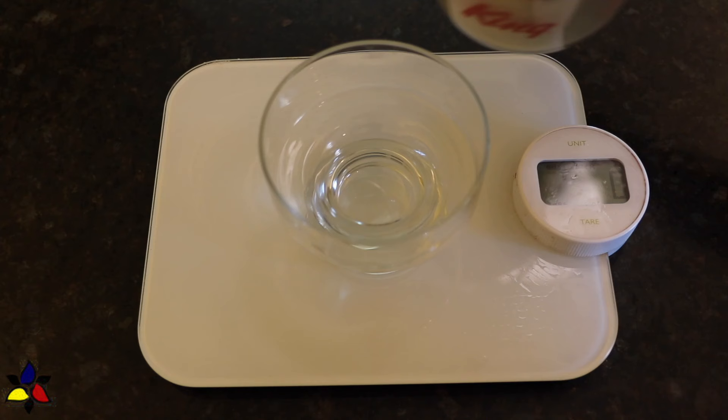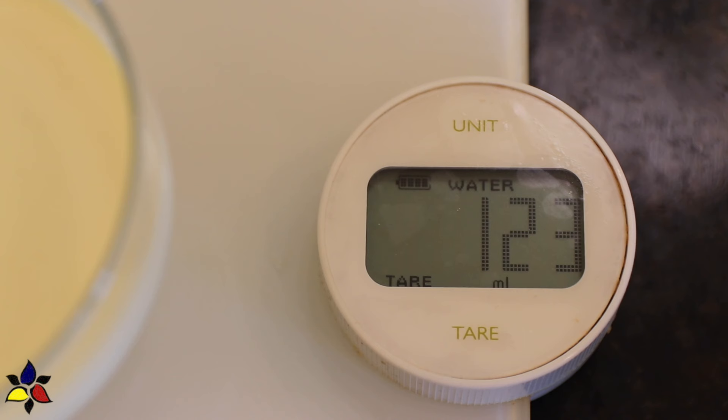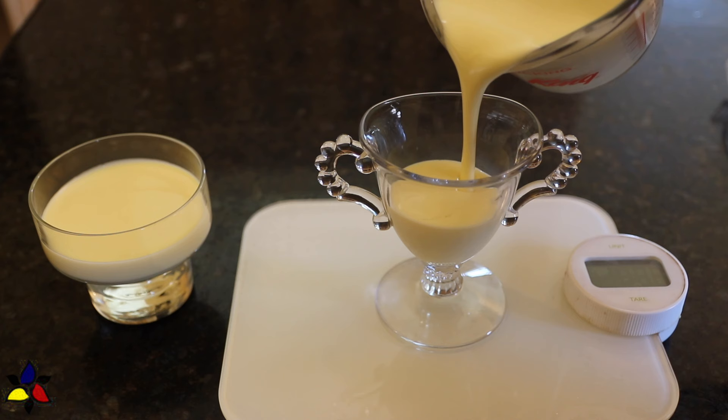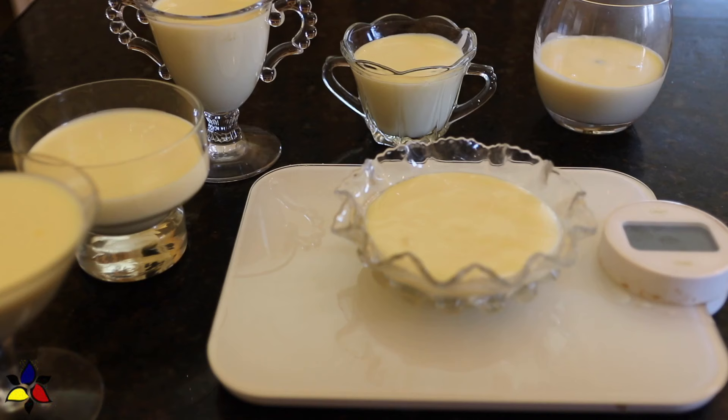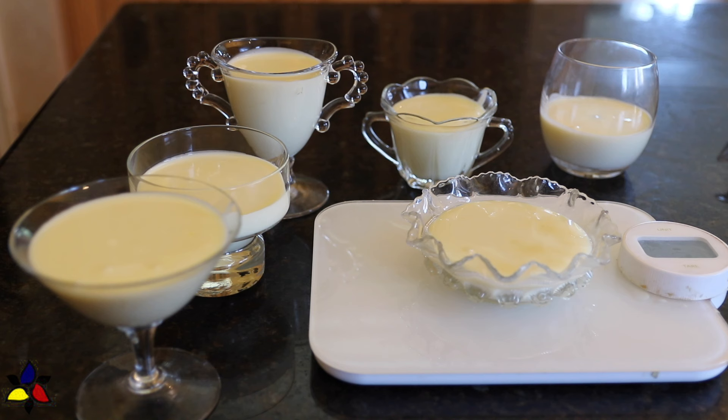That's all the cooking for this recipe. The next step is to pour the liquid posset into serving dishes or glasses. I use a food scale to ensure each serving weighs the same. You can place a tea towel or light cloth over all of your glasses or serving dishes, but do not use cling wrap, because cling wrap will keep the moisture in and form droplets that will mar the surface of your posset.